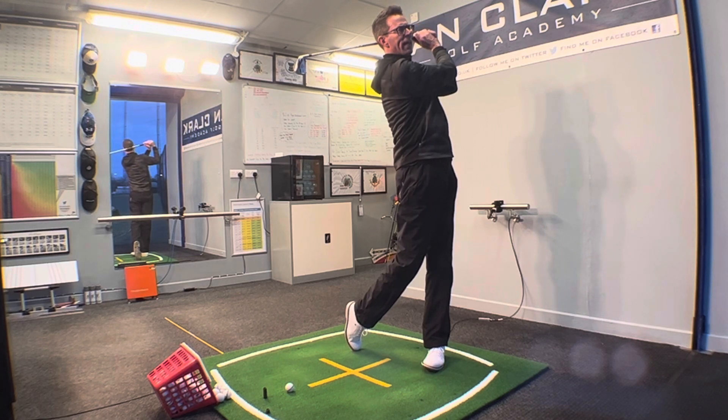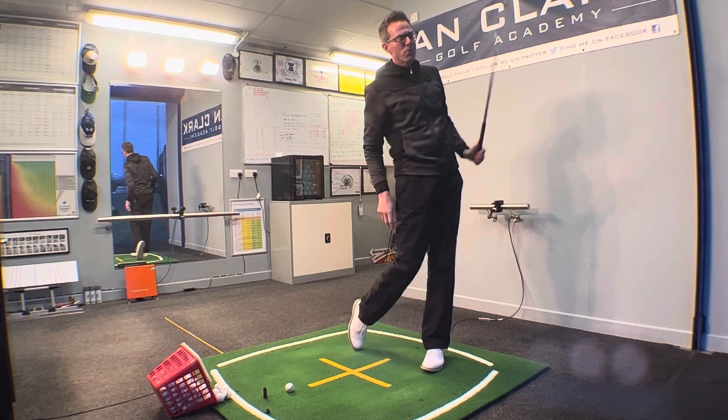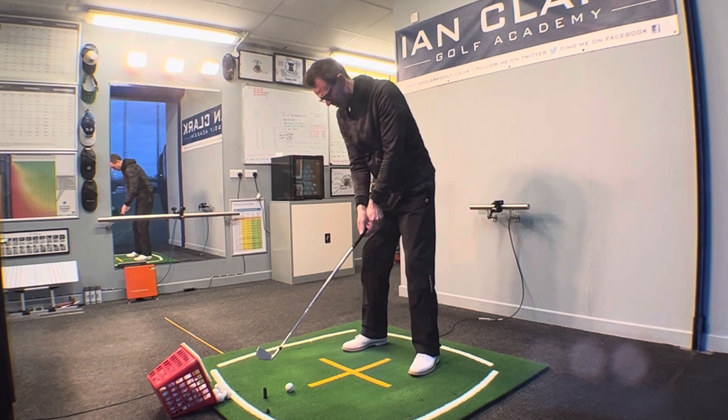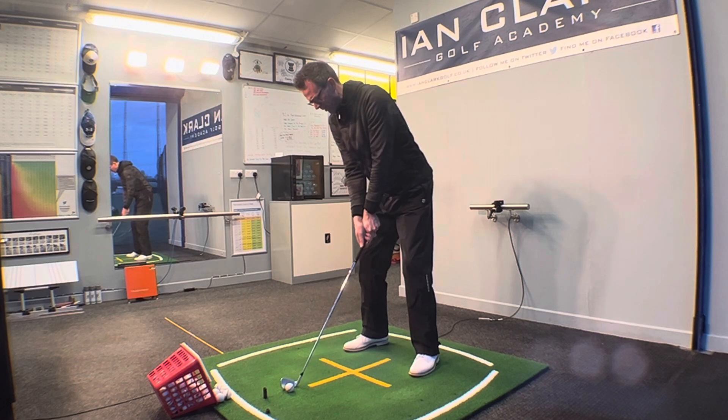Shaft behind the back of the head, weight on that left leg, nicely up and on to the right toe. Then see if you can do that when you're hitting some shots. So into your setup, get yourself organised, see if we can hold it.